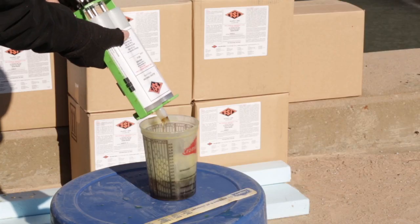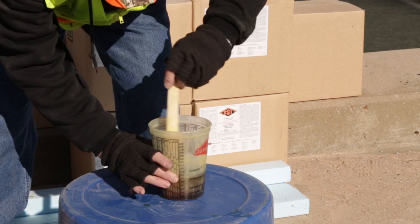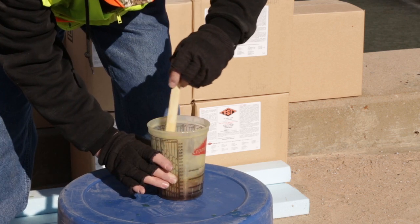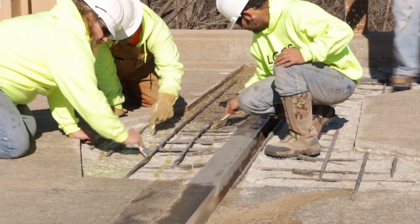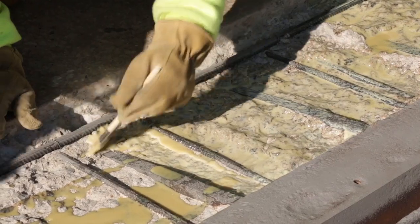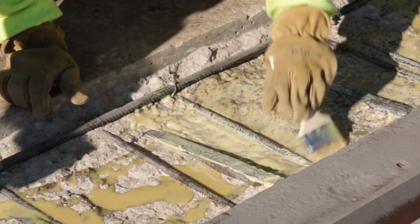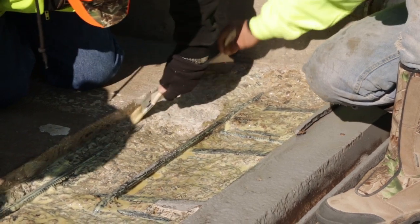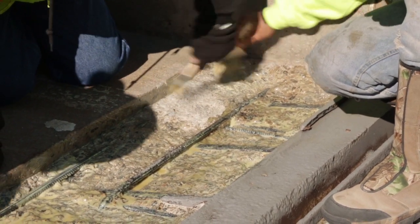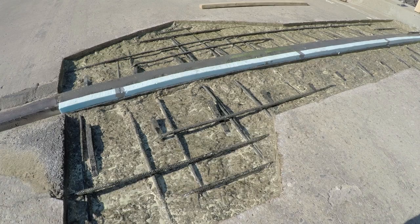SilSpec 2000 utilizes a primer to enhance bond to the substrate. Mix the primer as directed on the product data sheet and apply by brush, roller or spray application. In all cases, puddling of the primer is not recommended and puddles should be brushed out. The bottom and sides of the block out should receive a coat of primer. Do not prime the form. Allow the primer to dry or become tacky before proceeding with the installation.